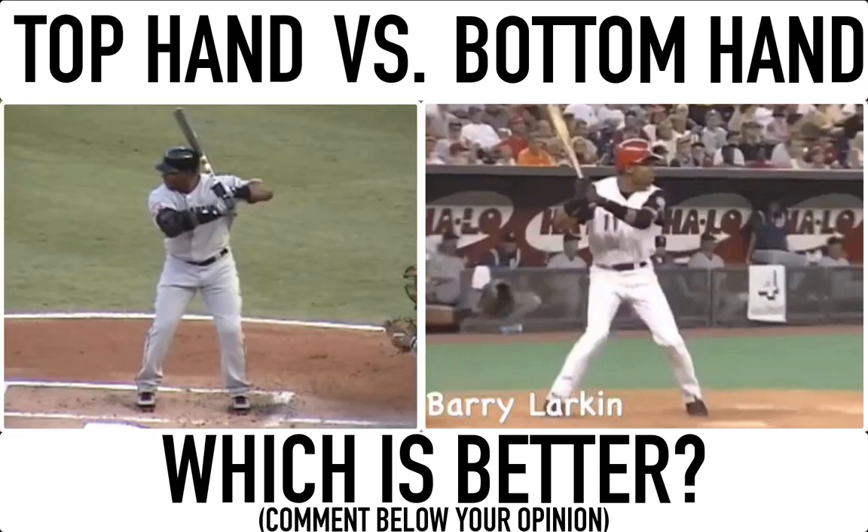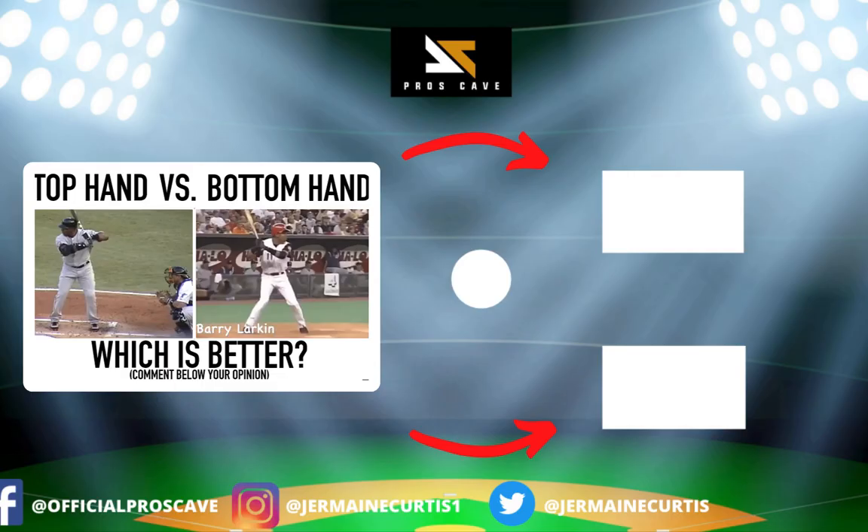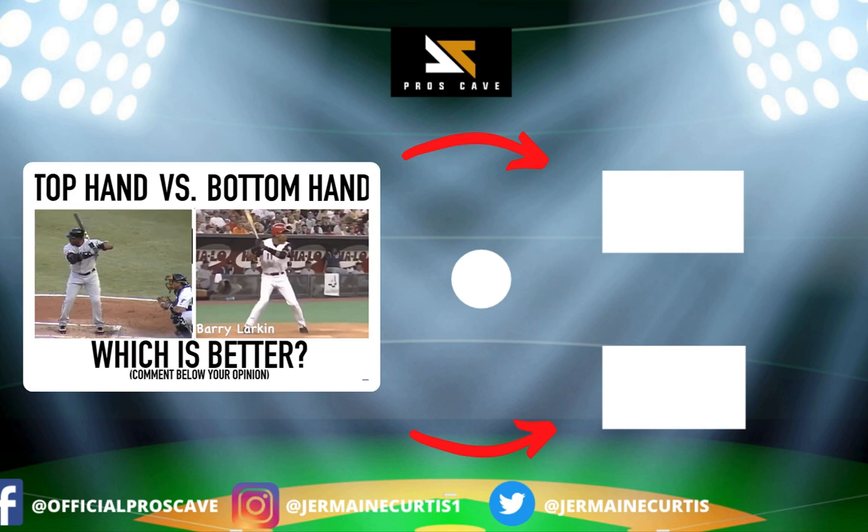I want to thank you guys for watching. I want to know your thoughts — is the top hand better than the bottom hand, or is the bottom hand better? Comment below and let me know. If you liked this video, hit the like button and subscribe to the channel. I'm former Major League Baseball player Jermaine Curtis, and I'll see you in the next video.